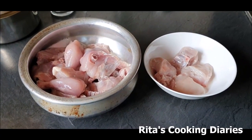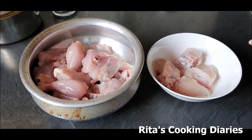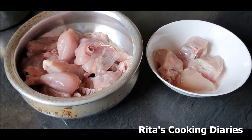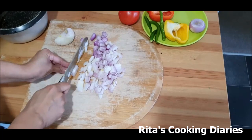We are making chicken fried rice in Chinese style and also chicken curry. For that I took some boneless pieces and separated some for the fried rice and the rest will be used for making curry. First we are making the chicken curry, so we chop the onions for the chicken curry.